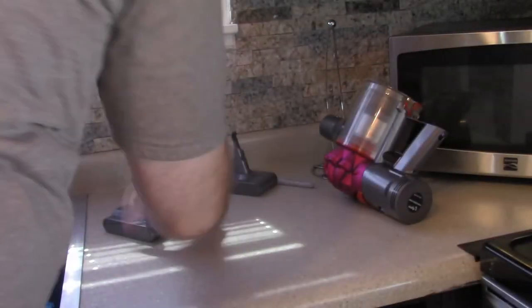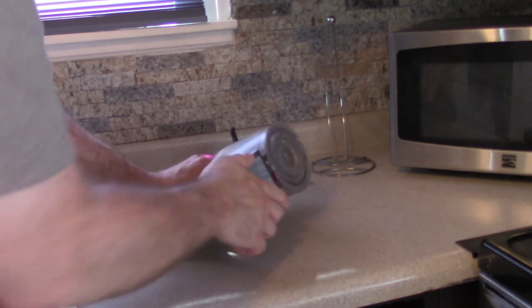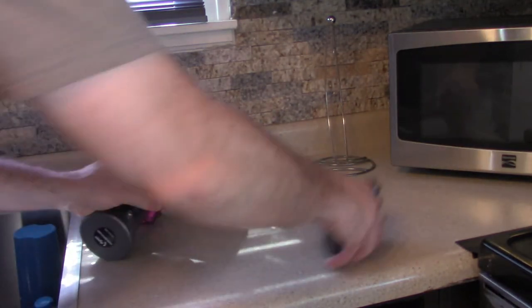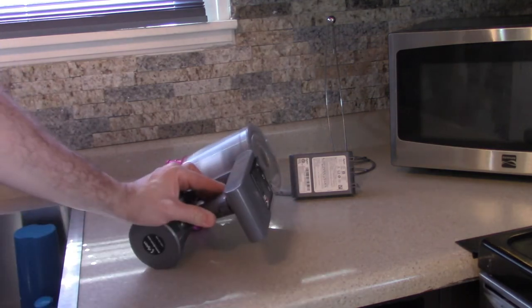Okay, and as you can see, Dyson V7 battery on the left, fully installed. Dyson V8 battery — don't fit.